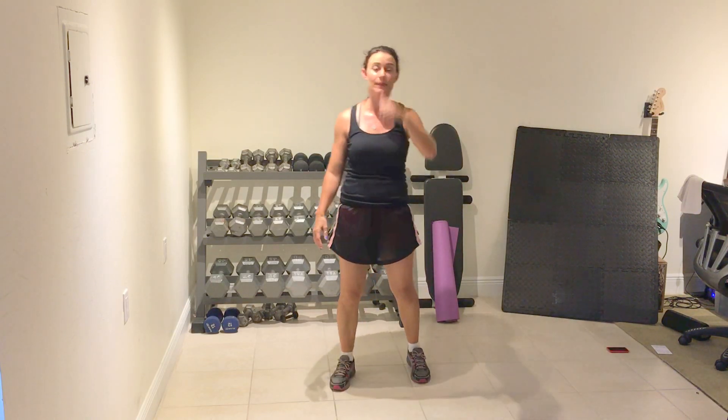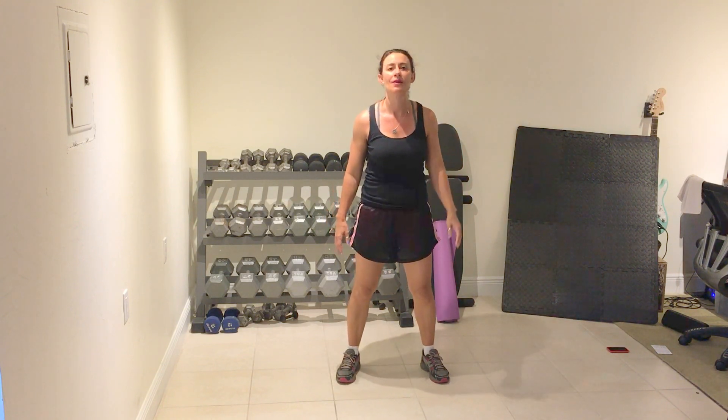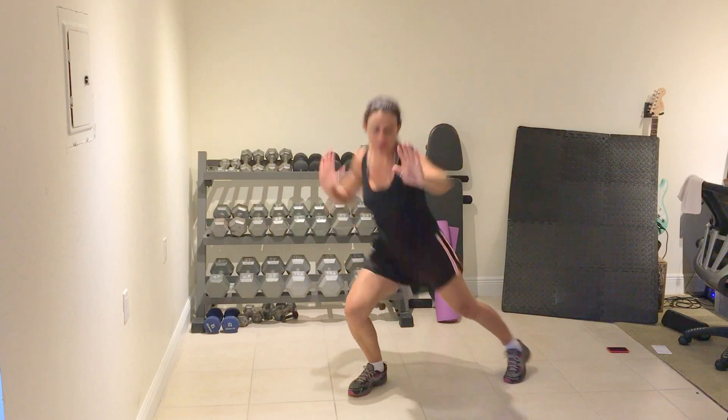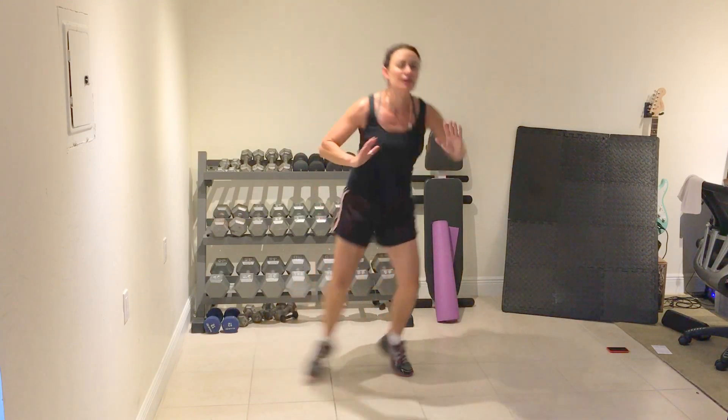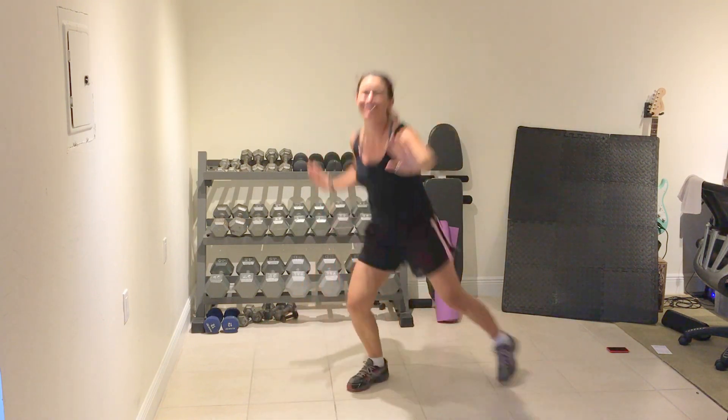Cycle six. Side out lunge — I'll show option one and bump. Prepare and work. Bump. One, four, three, two, one. Rest.